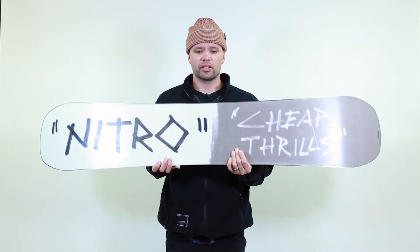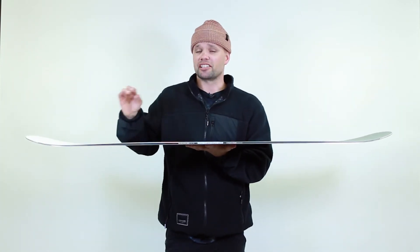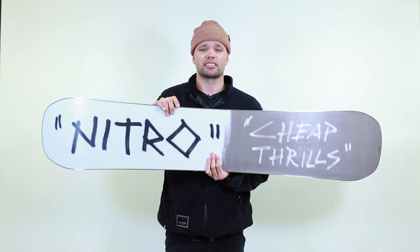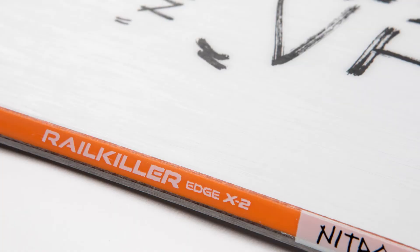The Cheap Thrills has our Euro Shred sidewall, which is made out of urethane material. It's new to all of our park boards this year because it's a more durable sidewall. Together with the Euro Shred sidewall plus the Rail Killer edges — which are twice as thick and twice as strong as a standard edge — this is the most durable construction of a park snowboard on the market.